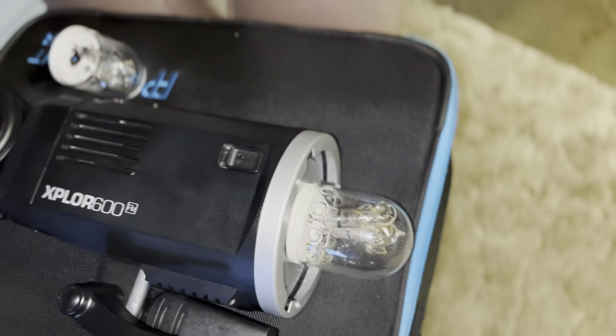I actually ended up taking these off, and I didn't really need to. All you have to do is just kind of pull it off like this. Check it out — it's got the three pins.